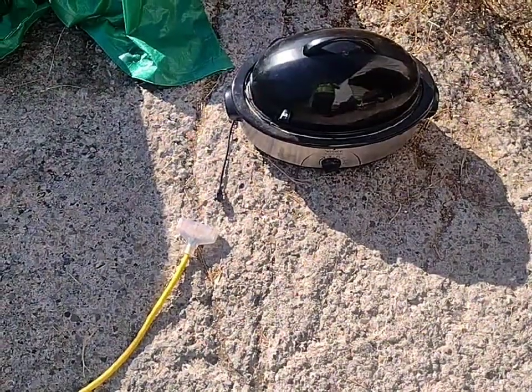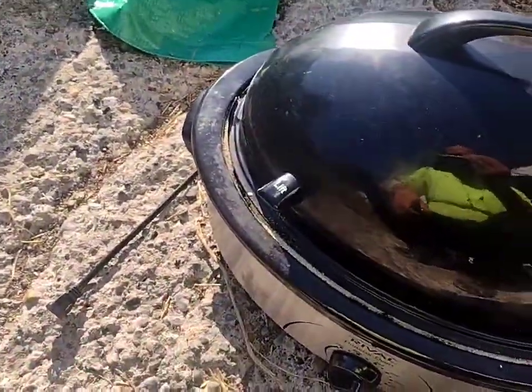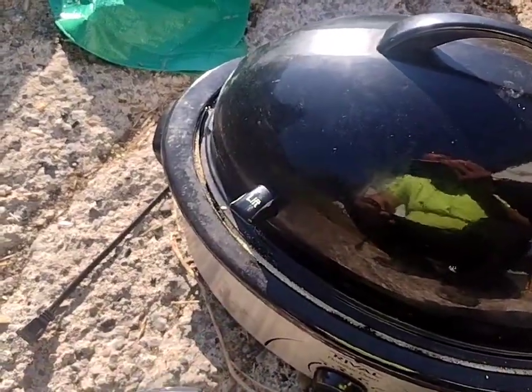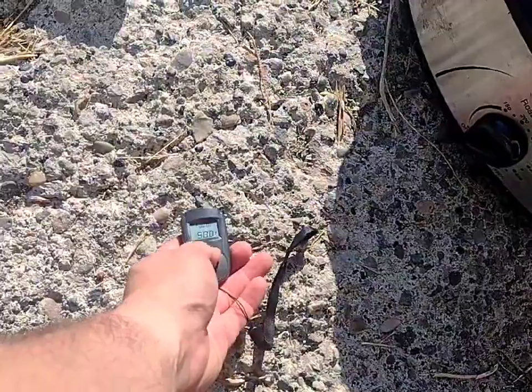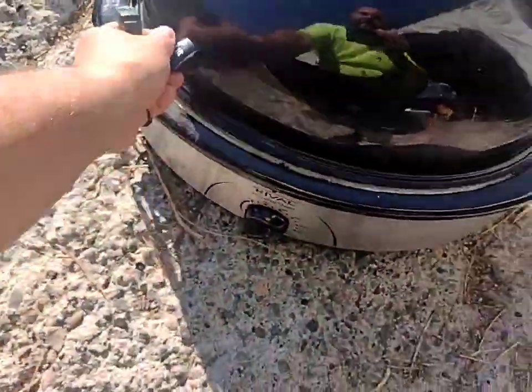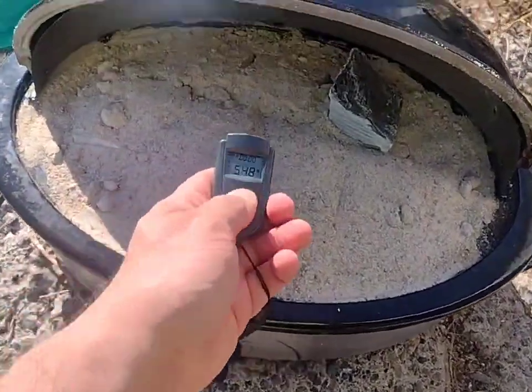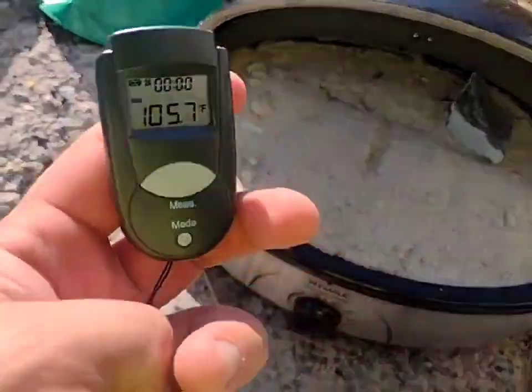Okay, it is morning, 9:50 a.m. Overnight got down to 37 degrees out here just on the random ground. Reading 54 degrees up here, 105 — very nice.